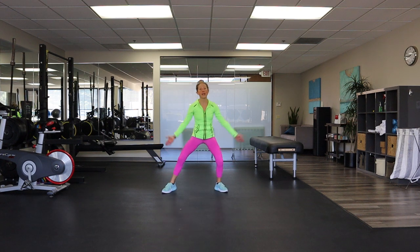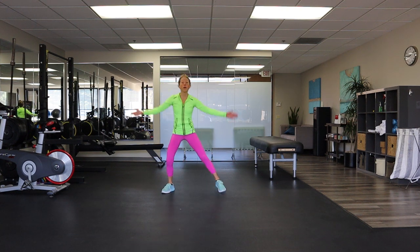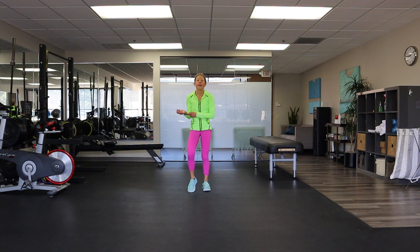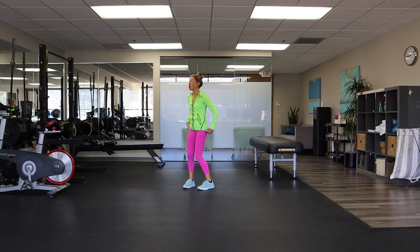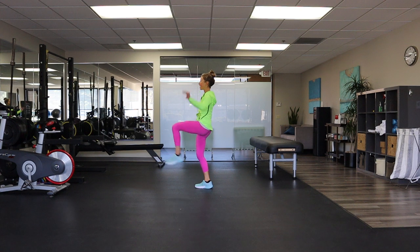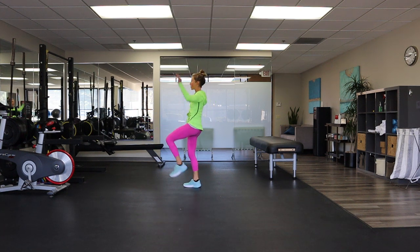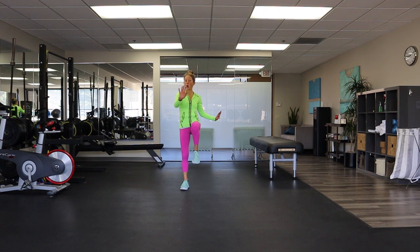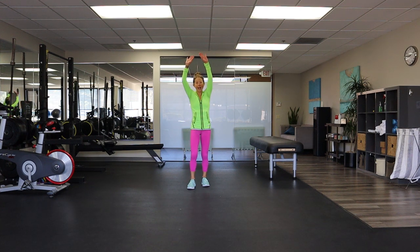Last four and three and two and one — march it out. Now we're going to do a little cardio kick. If you're not kicking straight forward, you're going to go back to that knee we did earlier. I'll show you from the side — you're going to kick, kick. It's really good for the hamstrings, but again you can be here. Ready, set and go — kick.